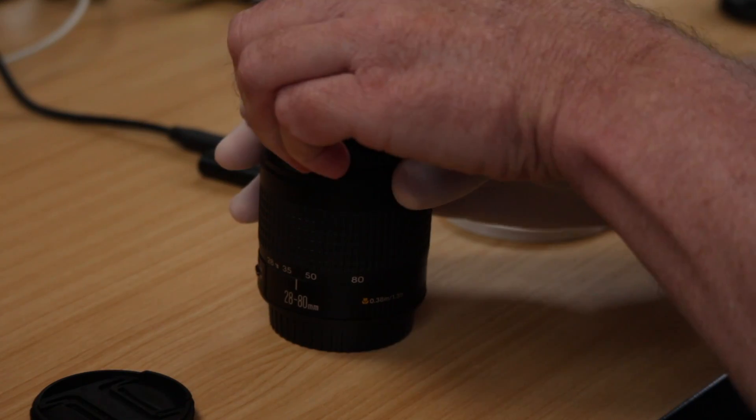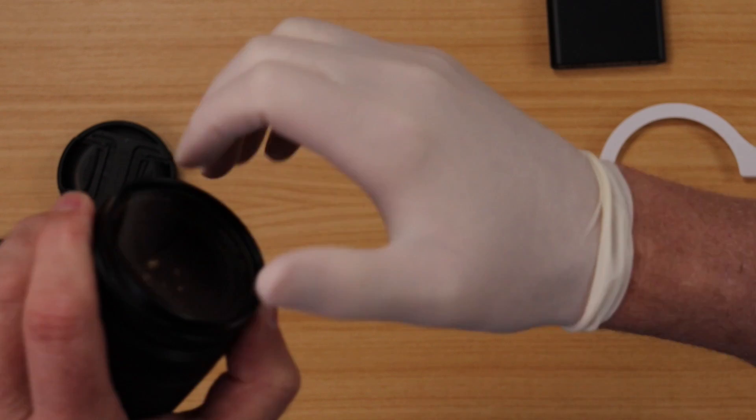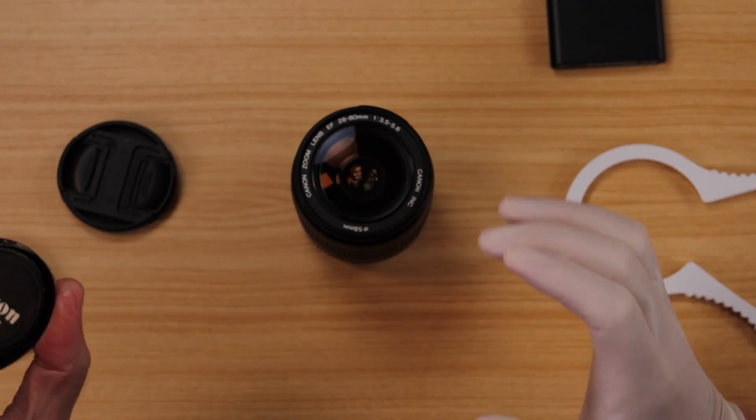Okay, when I say this is not going to hurt a bit — you can use a rubber glove. Let's see how this works. Grab the lens, hold it tight and use the rubber glove. It got off. It came off. There you go.